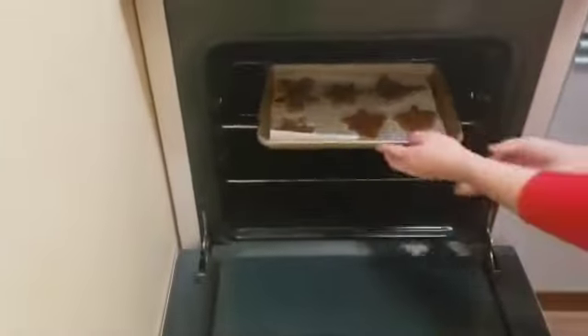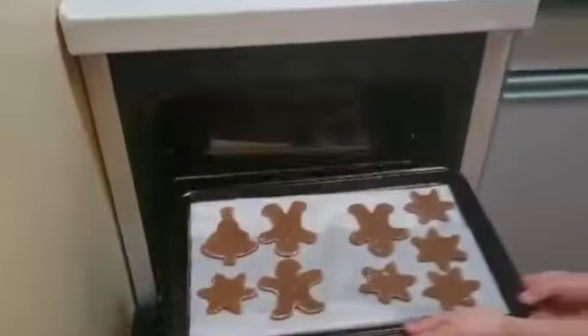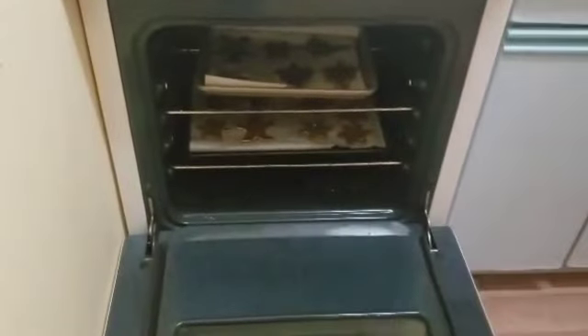We're going to put our cookies into the oven for 10 to 12 minutes. We're probably going to check them at about 8 minutes, even though I turned our oven down a little. In the middle. Goodbye!